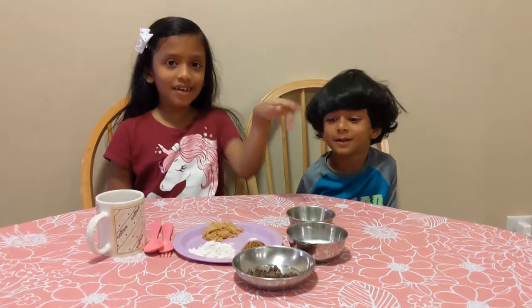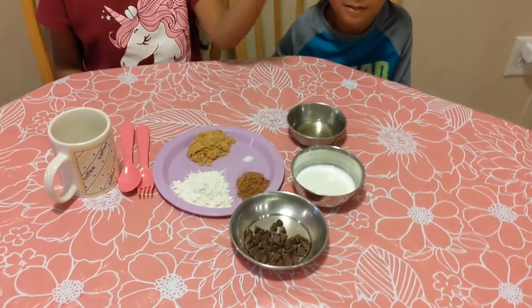Hi guys, Assalamualaikum! Today we are going to be making mug brownie, and these are the latest to the mug brownie.